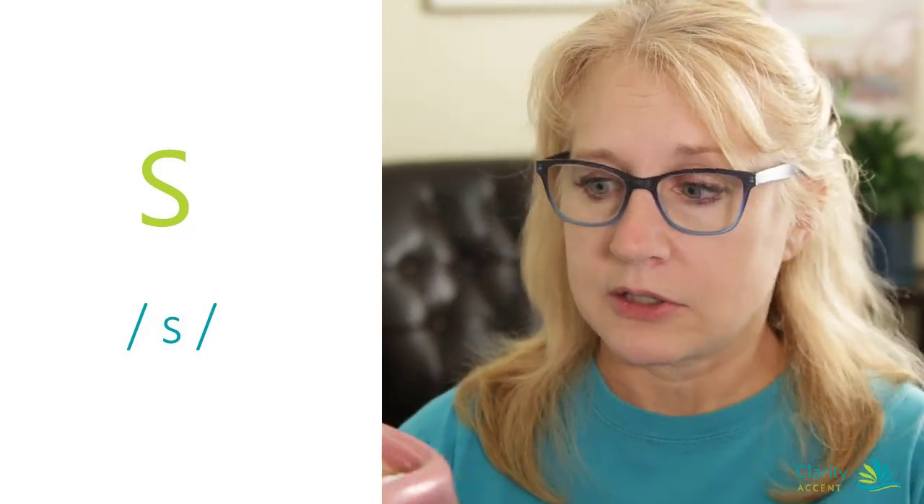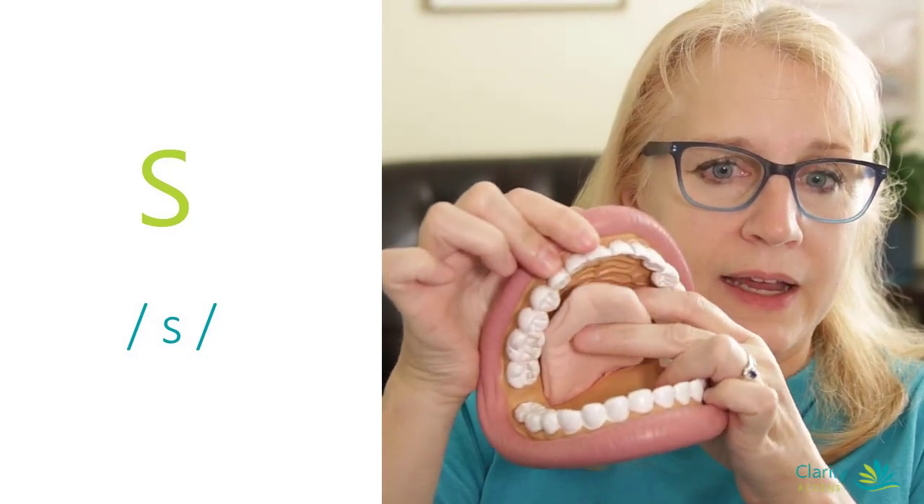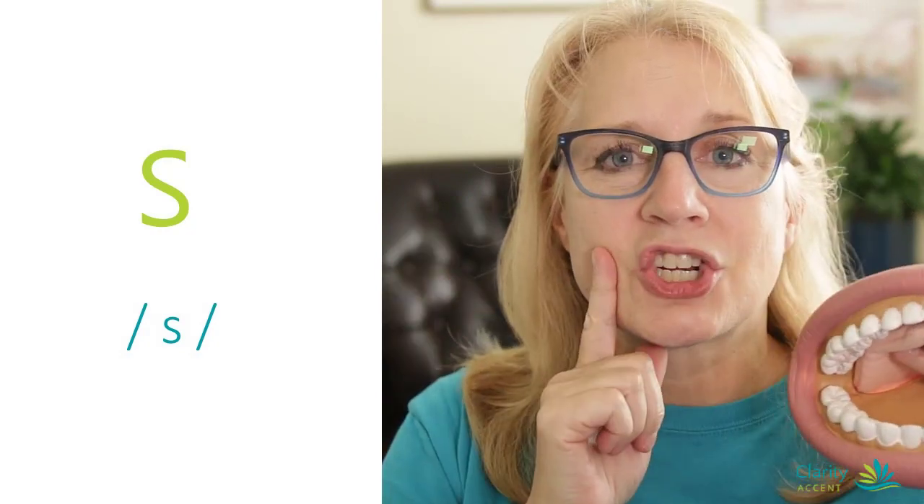I should tell you about the SH. If you put your tongue too far back and up near the top, you're really going to get a sh-sh-sh-sh sound. So we don't want TH, we don't want Z, we don't want SH, and we don't want the mad cat sound sh-sh-sh. Alright, let's practice S words. Here we go.